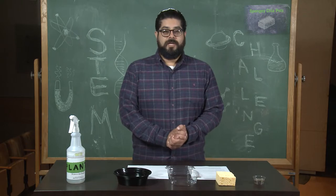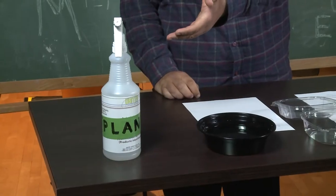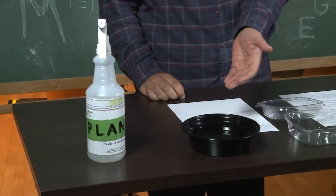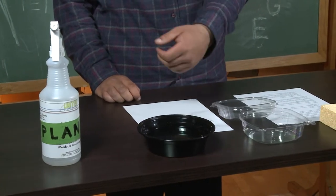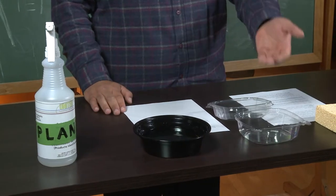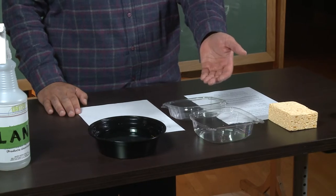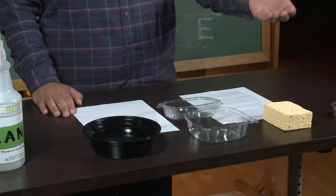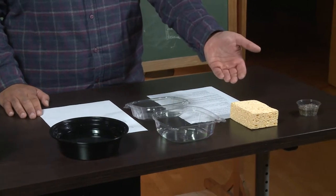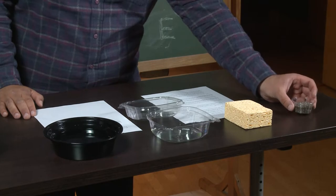For this project, we are going to need a spray bottle. We're going to need some water — I put mine in a dish, but that's not necessary, you can use your sink. We have a clamshell container — any container that can close and fit your sponge would work. We have a sponge, a fairly large one, and then we have some chia seeds.